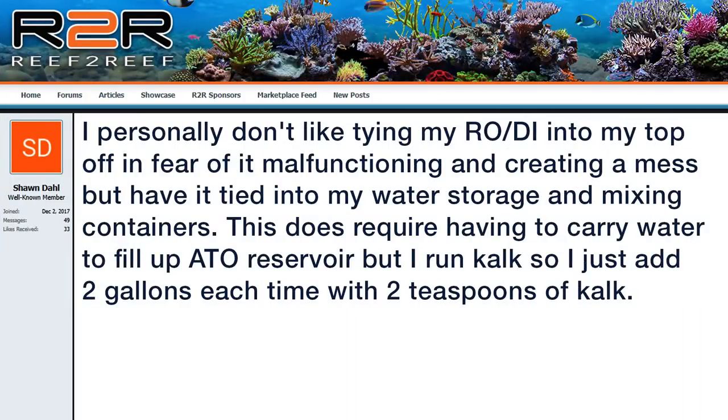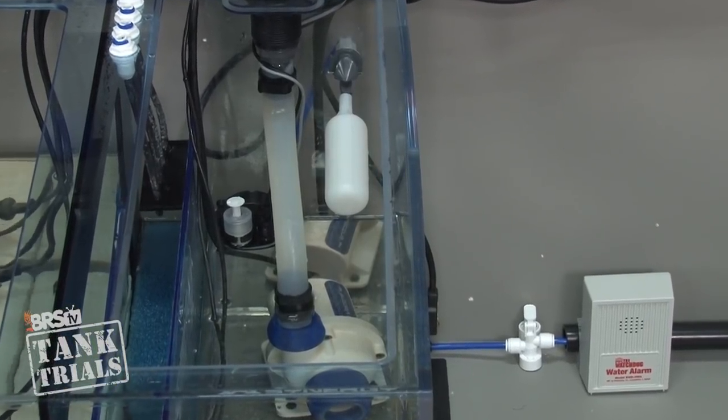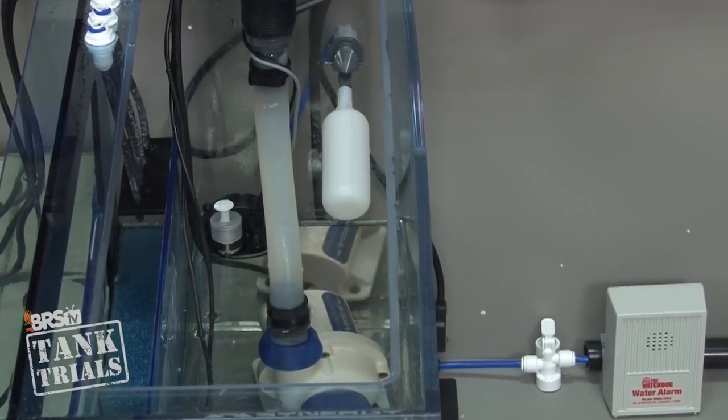David also shared: 'For years I was using conditioned tap water for my replacement water — I always wondered why I would get hair algae and bryopsis blooms. I then found out about all the phosphate in my tap water. I changed to distilled water from the drugstore and then realized it was just cheaper to buy an RODI unit. It took several months for the microalgae to melt away but the tank has been free of nuisance algae since.' I think there is a pretty long list of reefers with similar experiences. Shondahl: 'I personally don't like tying my RODI into my top off in fear of it malfunctioning and creating a mess, but I have tied it into my water storage and mixing containers.' I totally understand the fear here, but if you're willing to put in the effort it can be safer than many other trusted water connections in the house.